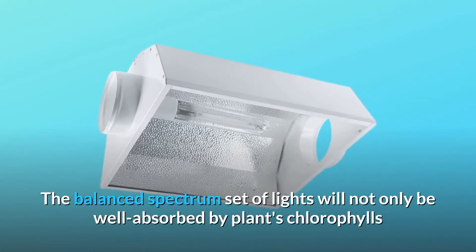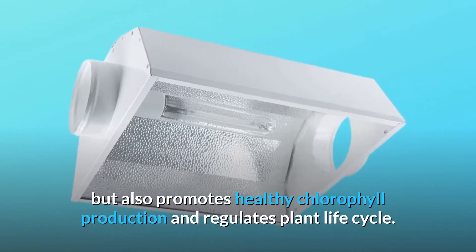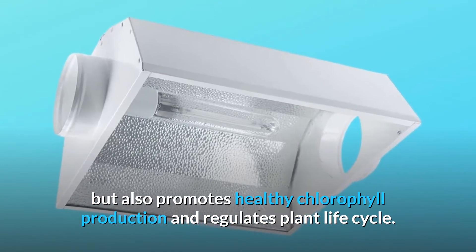The balanced spectrum set of lights will not only be well absorbed by plants' chlorophylls, but also promotes healthy chlorophyll production and regulates plant life cycle.